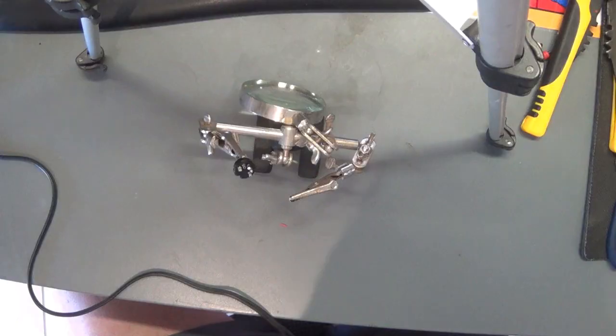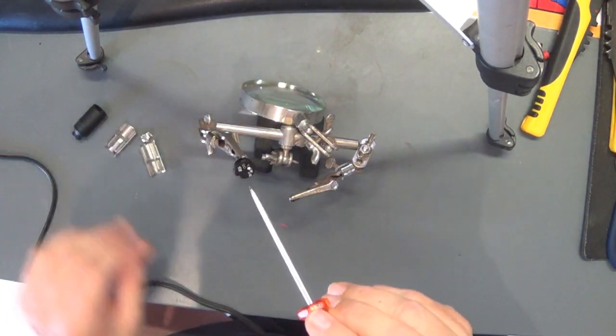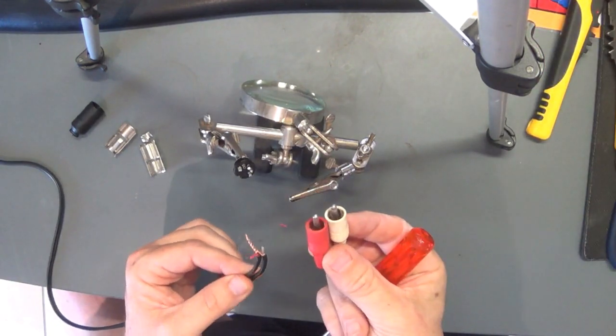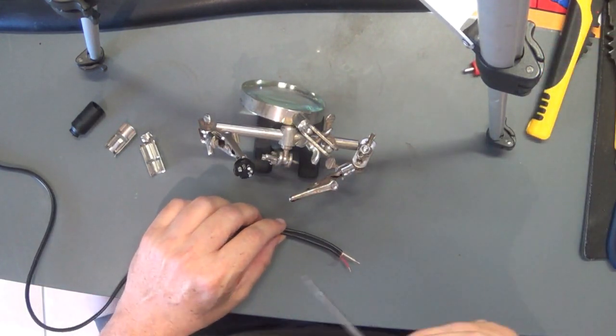I've gone and removed the DIN socket — you can see there, I've taken it apart. Here's the 5-pin DIN socket. I've desoldered the wiring that was on there and I've got enough to cut off one end of the RCA cables. Now I'm ready to actually do the soldering.